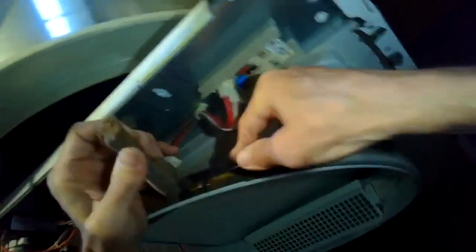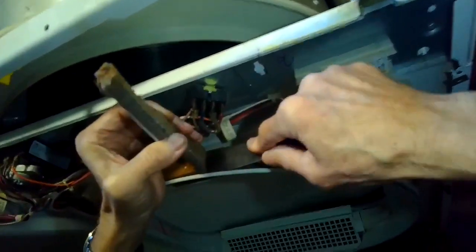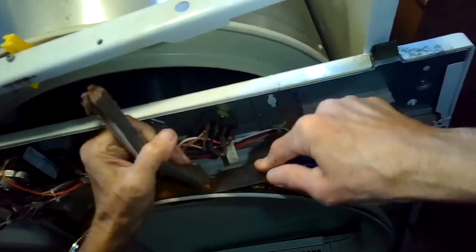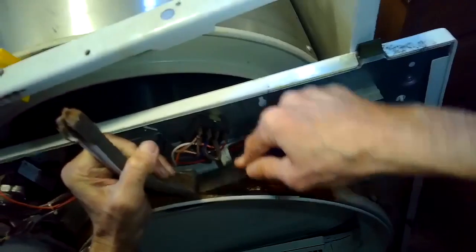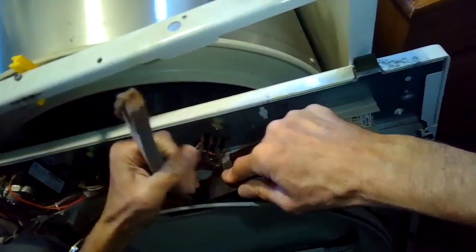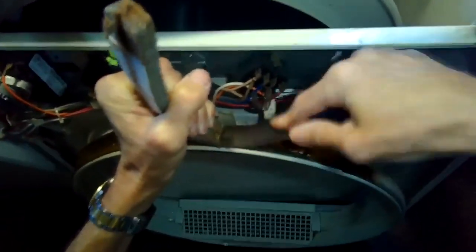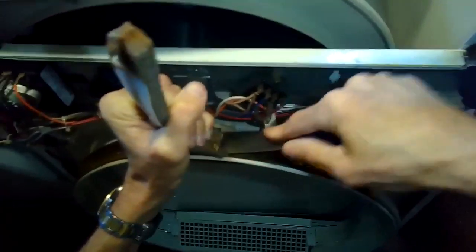This may take a while. Sometimes if it's really stuck, I'll take a standard flathead screwdriver and a small hammer and tap in to break the glue connection. Just be patient — sometimes these come off really easily and sometimes you have to fight with them a little bit.